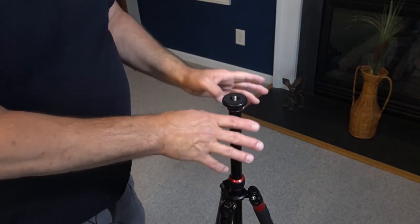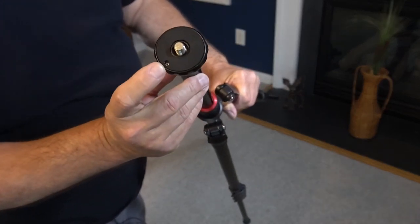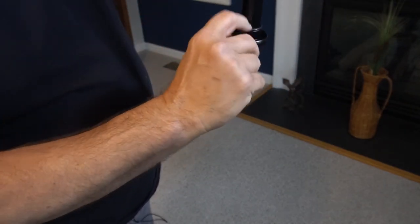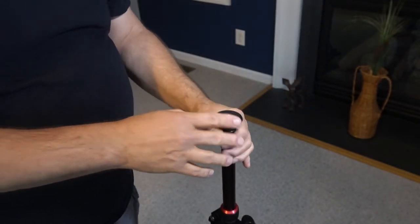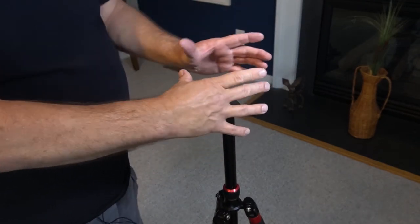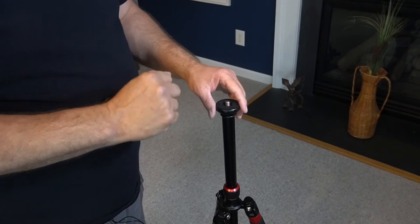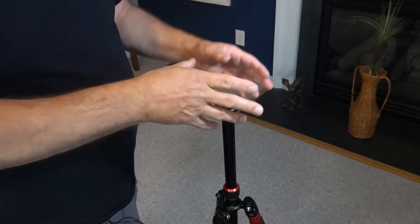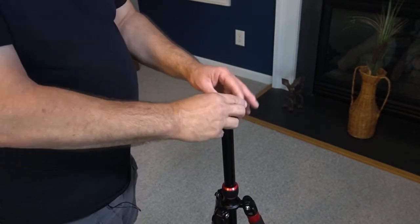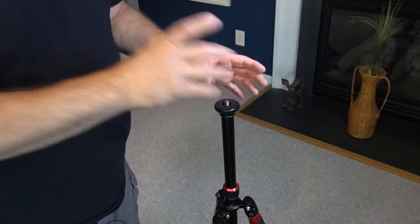One thing to point out before putting the fluid head back on: there's a little set screw you can see from the bottom. A lot of people complain that when they put the fluid head on and turn it the tightening way it works fine, but when it moves the other way it comes undone and loosens back up. Take a little Allen wrench and tighten that set screw, and it holds the fluid head on nice and tight so it doesn't loosen when you pan back the other way.